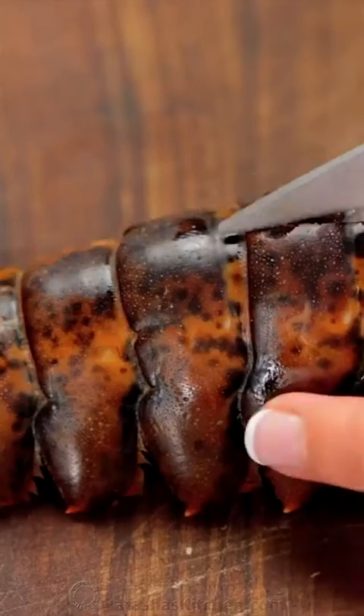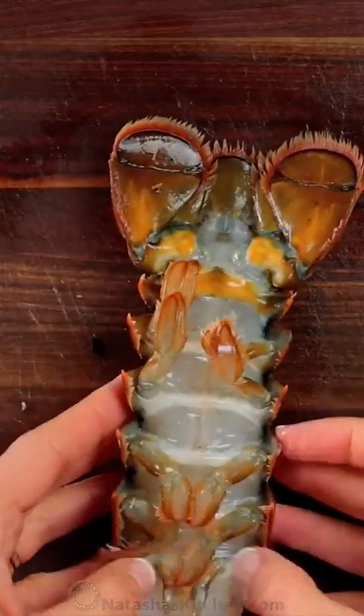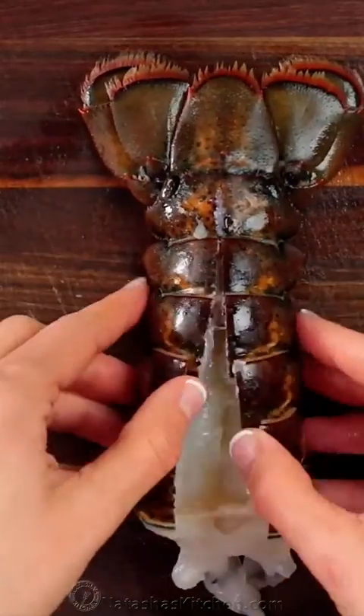Cut through the top of the shell, snipping through the shell and top portion of the meat as you go. Stop at the base of the tail, then flip it over to the see-through side and crack the ribs using both thumbs down the center. This helps to open up the shell.